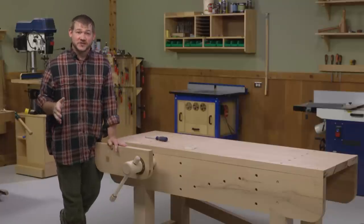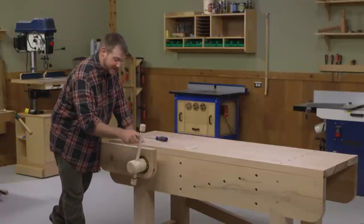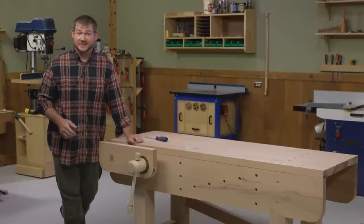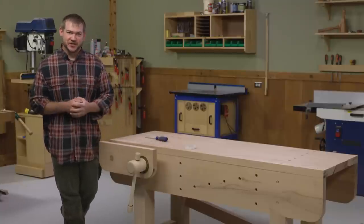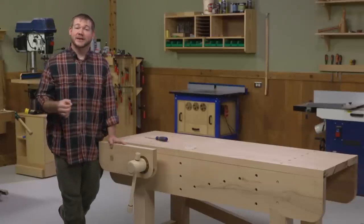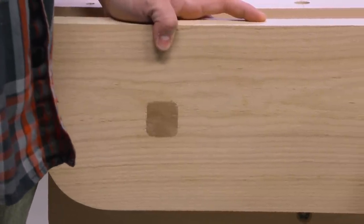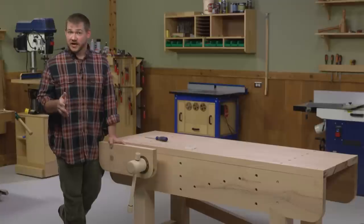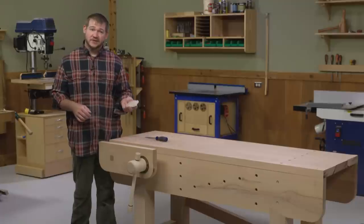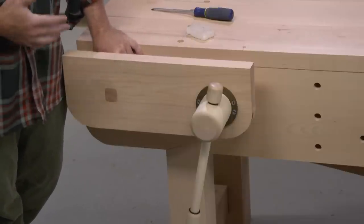With the final screw installed on the garter, the vise is pretty much done. The wooden screw operates beautifully — it goes in and out pretty quickly and applies a lot of clamping force. There is one other thing to consider regarding finishing. With a wooden screw vise, you do have to pay special attention to the finish because it can make or break operations. The manufacturer suggests applying a penetrating oil — personally I like boiled linseed oil. After letting that dry for a couple of days, buff it with steel wool and apply a wax, either paraffin to the threads or paste wax, on the support arm as well, to allow everything to glide in and out smoothly.